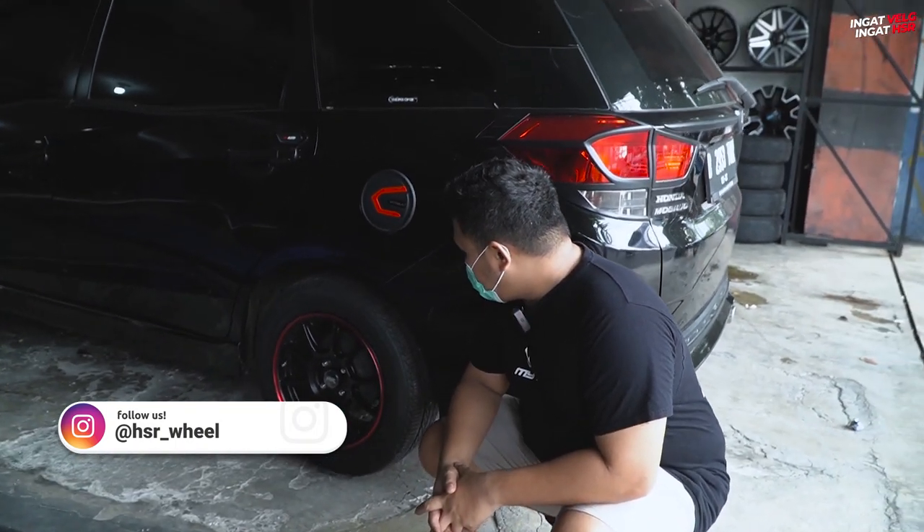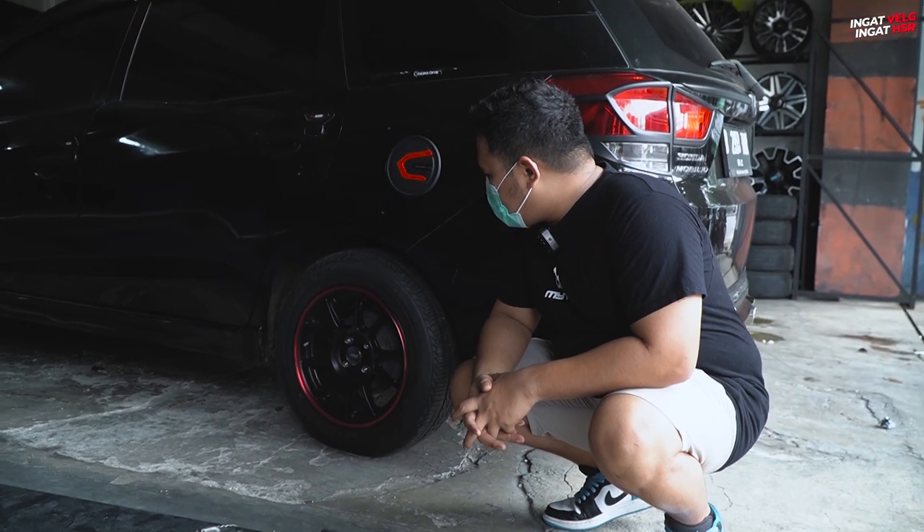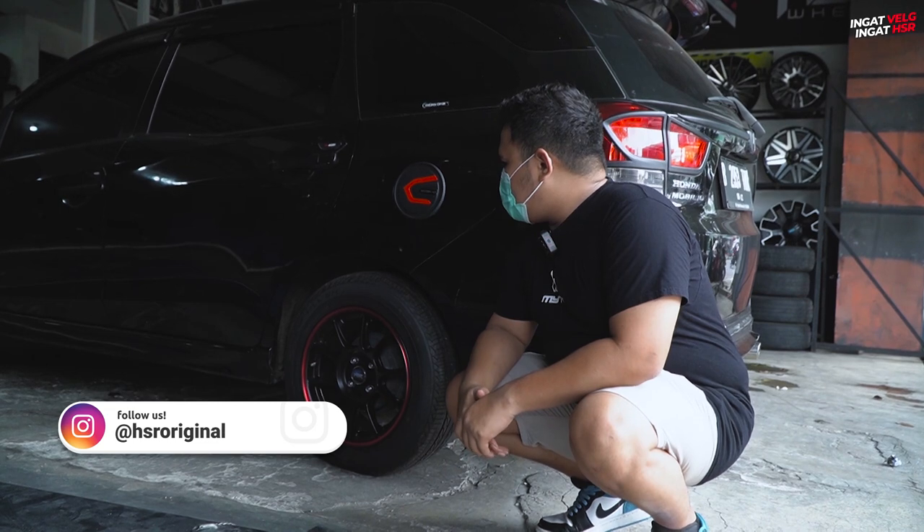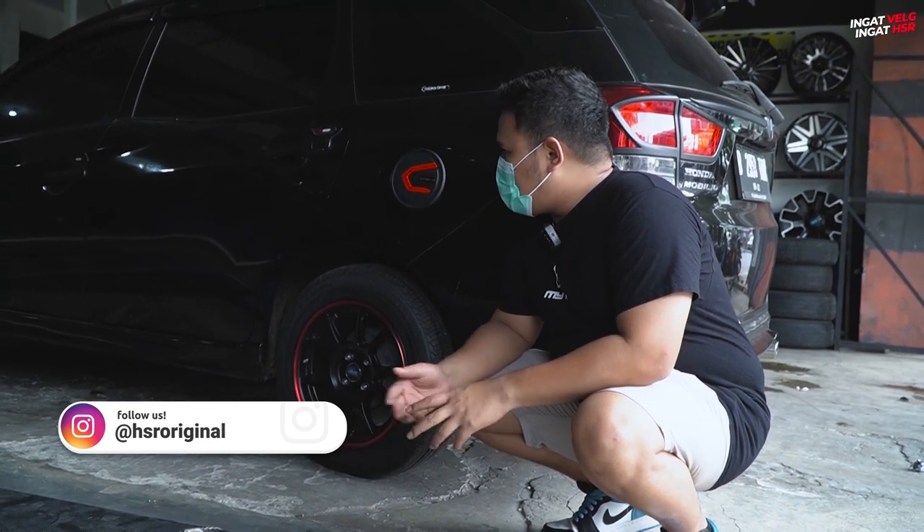Ganteng banget nih. Pakai bannya Eco Plus 195/60 Ring 15. Buat teman-teman yang pakai mobil-mobil LCGC, atau mobil-mobil yang seperti Mobilio,